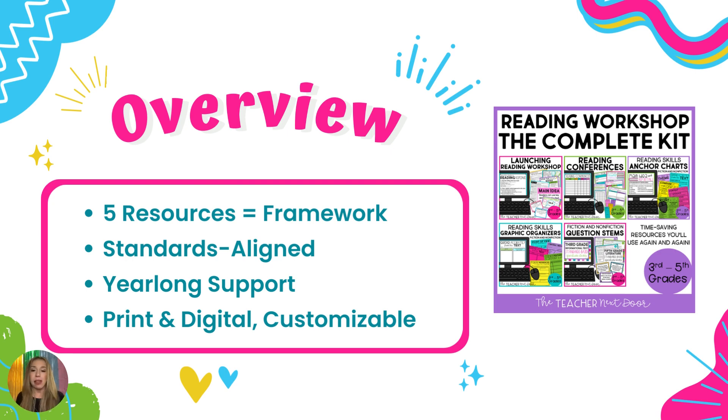Graphic organizers are also included in this kit for all reading standards and reading skills for third, fourth, and fifth grade. The nice thing about the anchor charts is that you have pre-filled anchor charts and also blank anchor charts. So if you are creating anchor charts with your students, you can give students the blank copy and they can work along with you and record on their own personal anchor charts what you are recording on the wall. The graphic organizers are also blank, so you can use them with any passage, any story, any book.